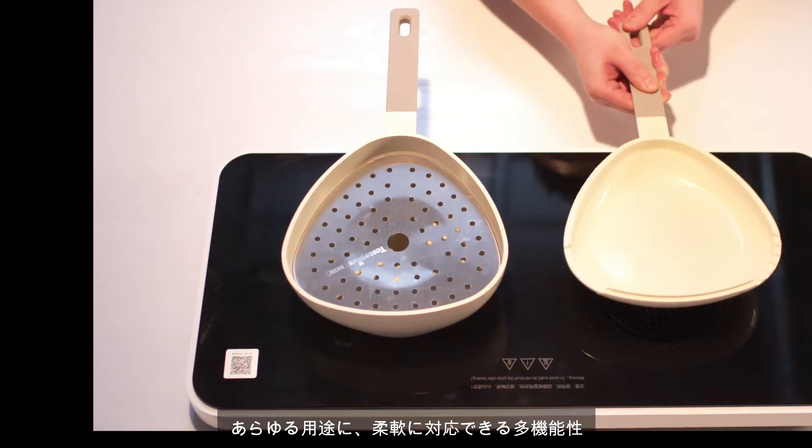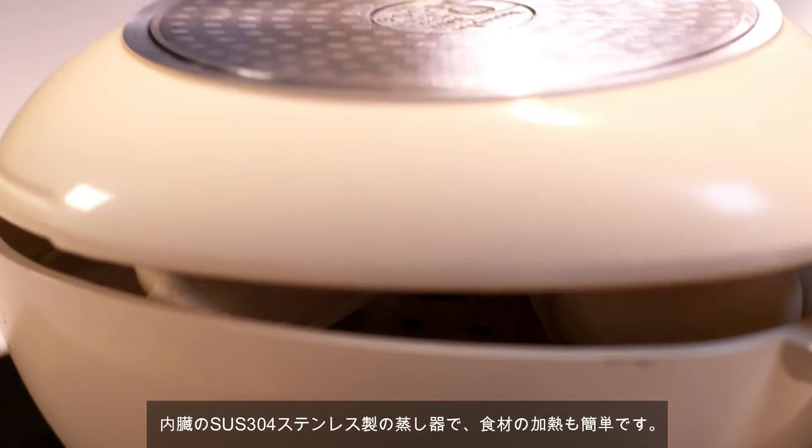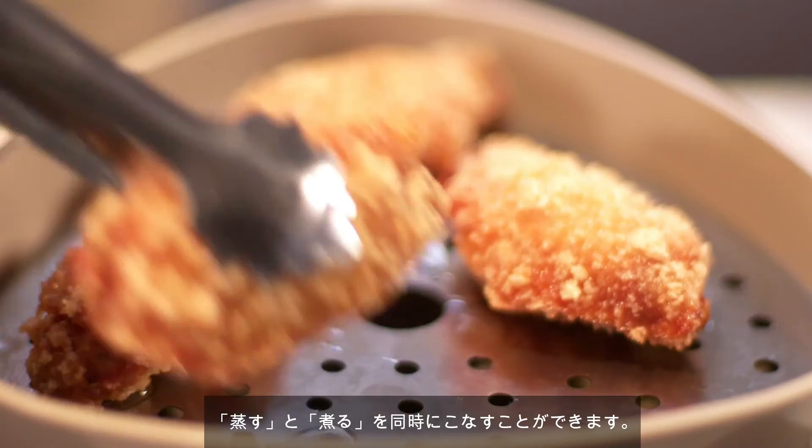Flexibly responding to different conditions, the built-in 304 stainless steel steamer makes food heated easily. Flexibly, it can meet the needs of steaming and boiling at the same time.